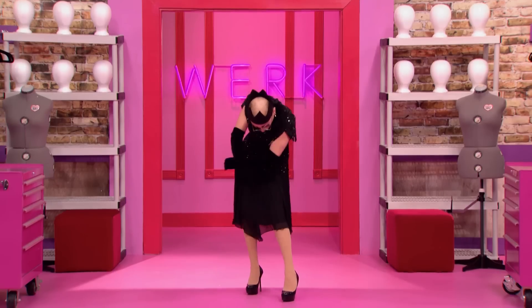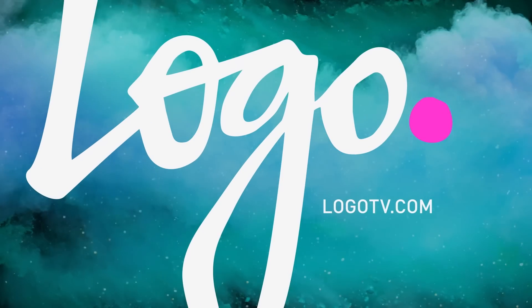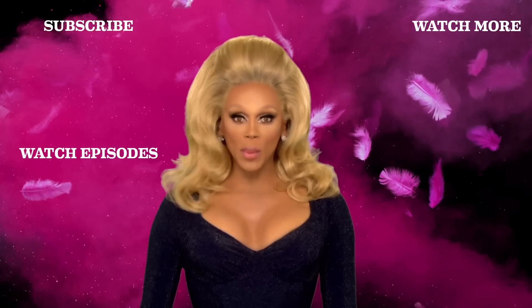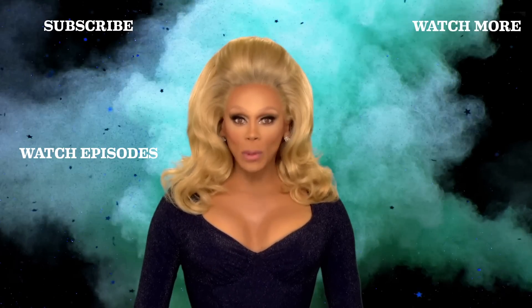Be sure to check me out on Instagram at Sasha Velour. And also check out my self-published drag magazine, Velour — the drag magazine — at the drag magazine, which charts the artistic creations of drag queens and kings around the country and the world. And when one video ends, just open up another one. It's called binge viewing. Go ahead — I support you.